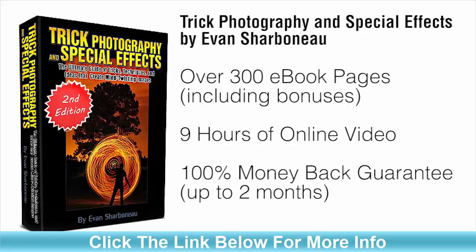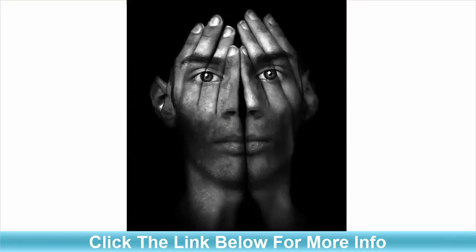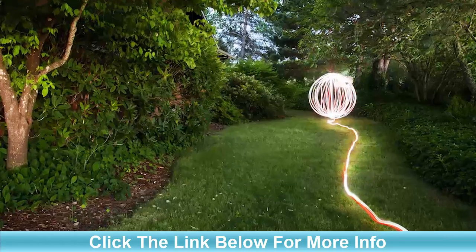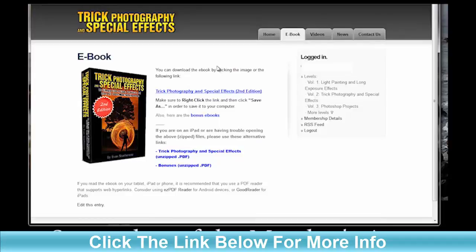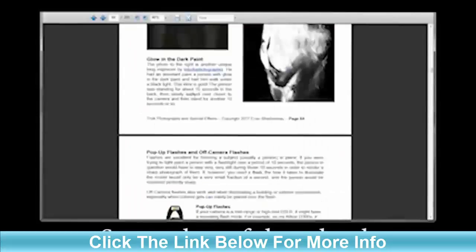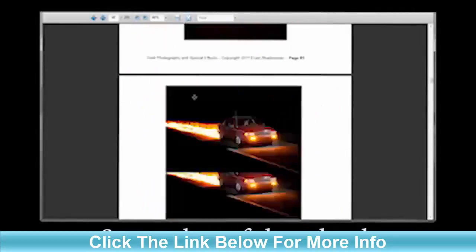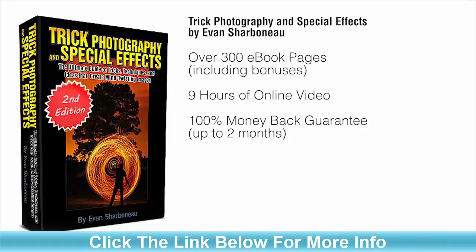I'll be much happier if you're happier. So if you finally want to learn how to use creative photographic techniques to create exciting, fun, creative images that get people to glue their eyes onto the screen looking at your picture not wanting to look away, this course is definitely for you because I'm going to be showing you some of the coolest techniques you'll probably ever come across — all in one convenient place. Right after you order, you'll be taken to the members area where you can download the e-book immediately to your computer and start reading it right off the bat. You don't have to pay for shipping because there's nothing to be shipped. Just order, log in, and you'll be taken to the page where you can start downloading the e-book and watching the videos online. All you have to do is scroll down to the bottom of this page, click the add to cart button, fill in your information, and off you go. Thanks so much for clicking by, and I'll see you on the other side.